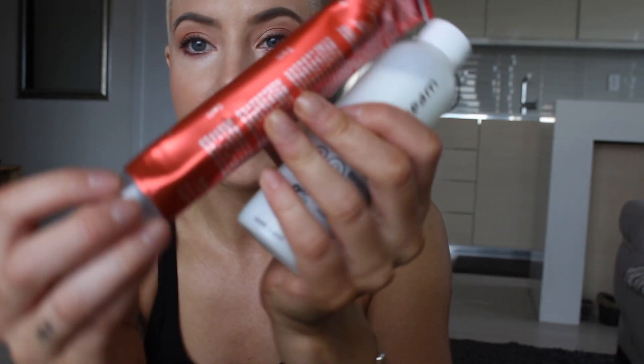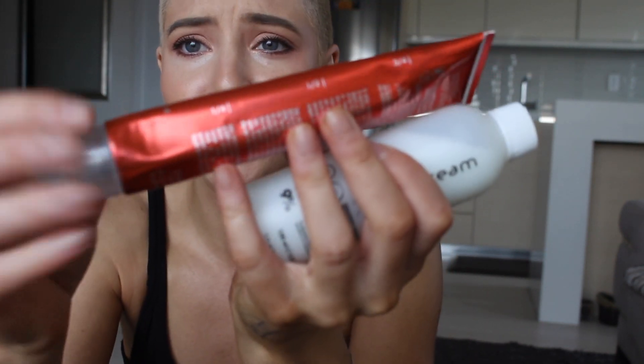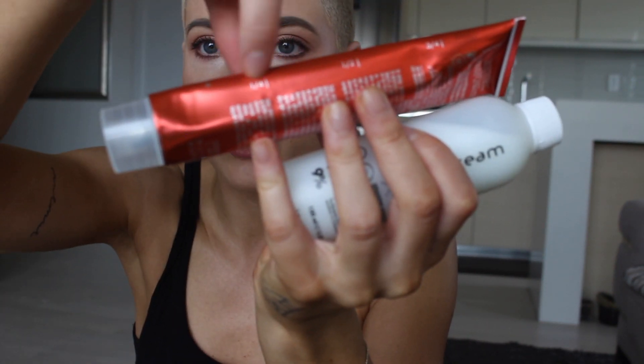What I'm going to do is they have little markers here, so I'm going to do a quarter of this. And we're going to do half developer.